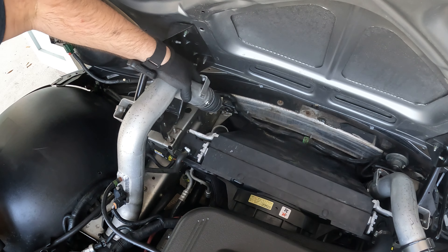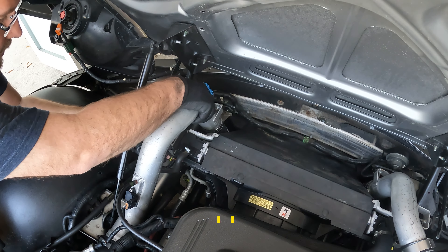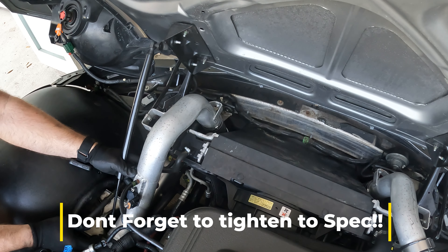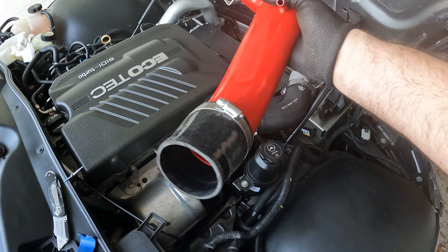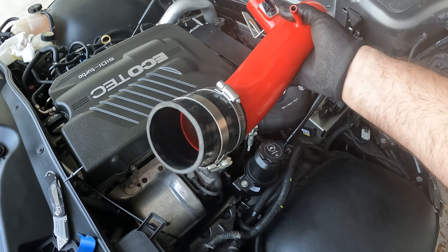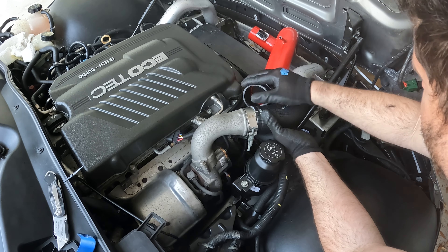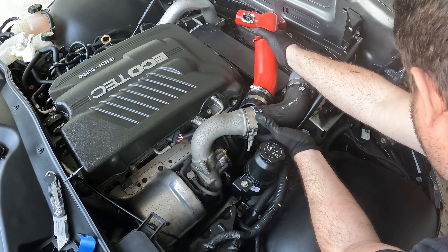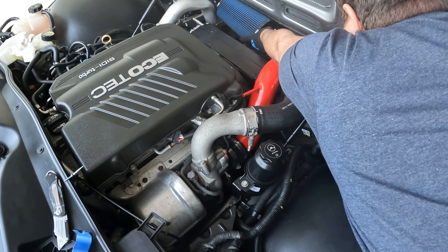Let's get the driver's side charging tube connected back together — push it right down in there — then bolt it down on the other side and get this situated. Now put the cold air back on. Like I said at the beginning, you may not have a cold air intake; if you don't, your process will be just a little different, but it's no big deal since it's pretty much the same. We'll get the filter back in there.